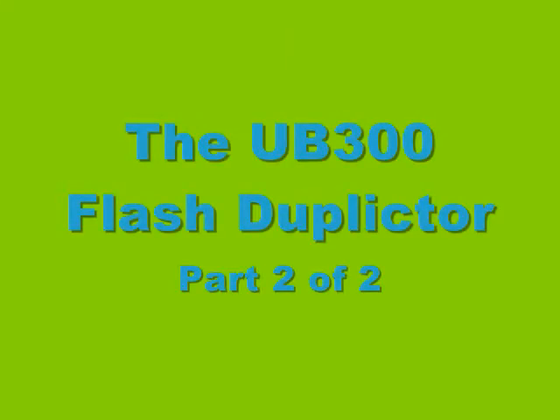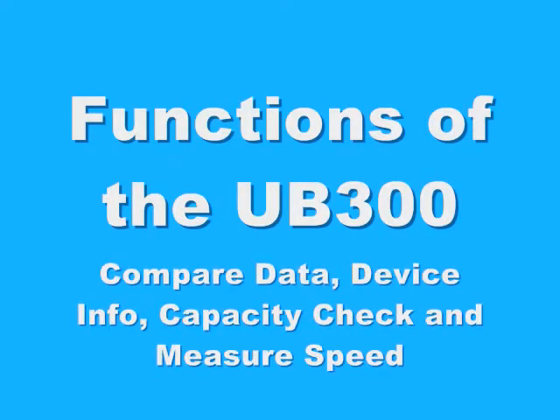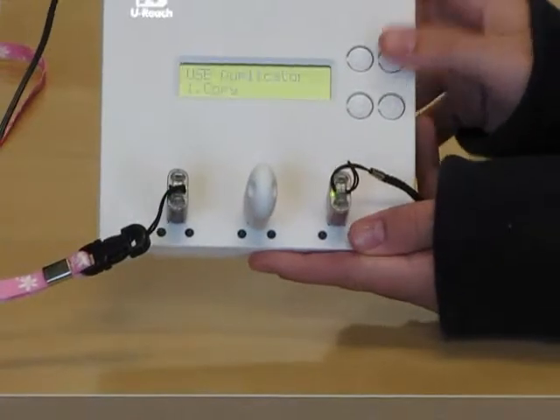Now I'm going to show you some other features of the UB300. I'm going to show you how to compare data, check device info, perform a capacity check, and check measure speed. Let's get started.